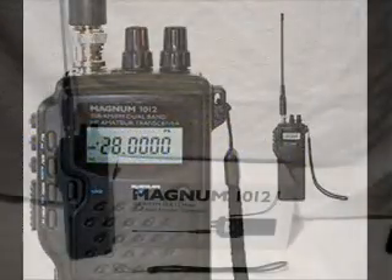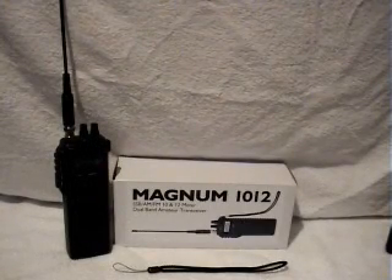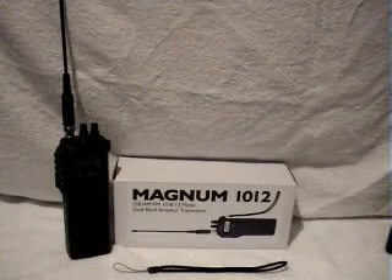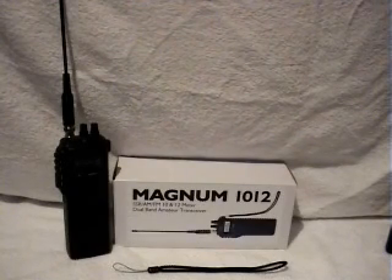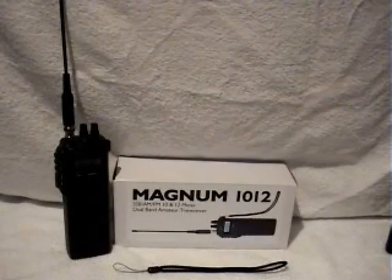Hello everyone, it's Dave from Zero OGY in North Lincolnshire. We're just bringing you the review of the new Magnum 1012. This is the new Mark II version with a few upgrades from the earlier one that was launched back end of November, early December.